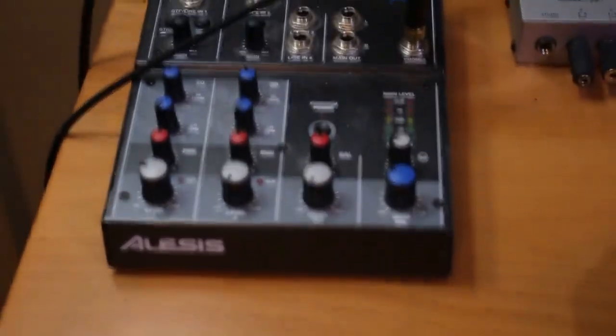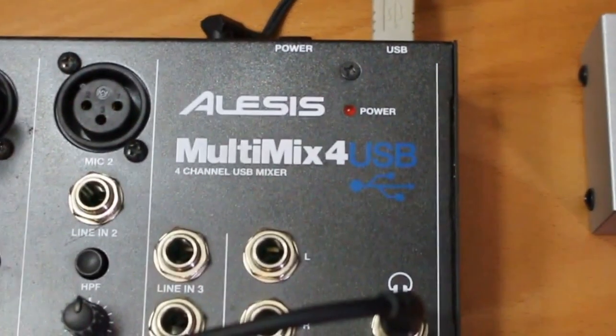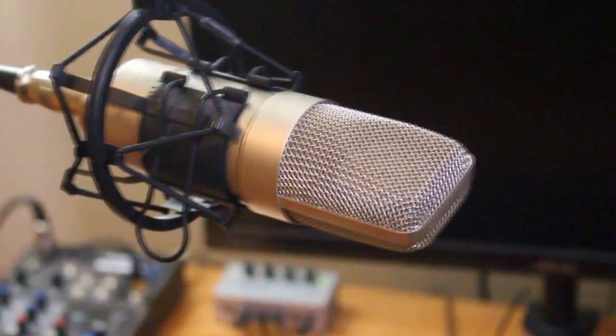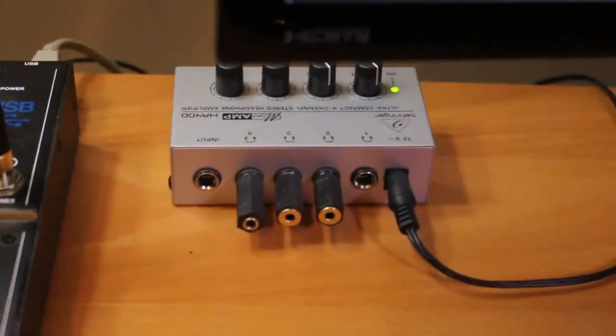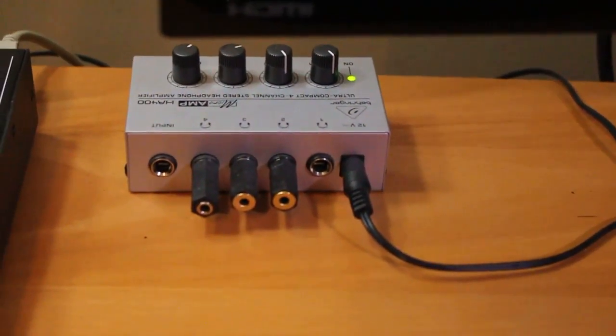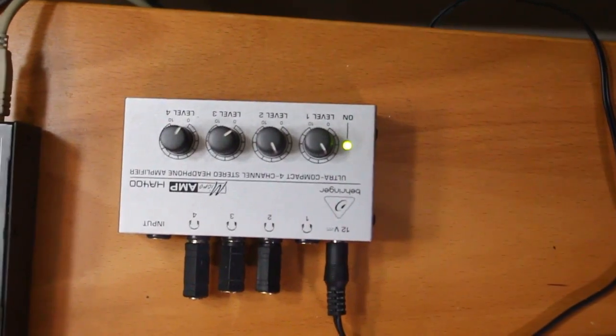I run an Alesis 4-channel USB mixer with two XLR inputs and two quarter-inch inputs. The microphone I'm running into it is an ADK model TL1 — a large diaphragm condenser mic. It is very sensitive, which works really well. I also have a headphone amp for when I used to record with multiple people, so everyone could hear what was going through the USB mixer and know their own levels.